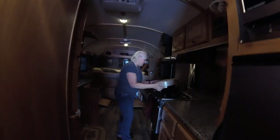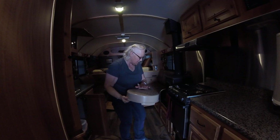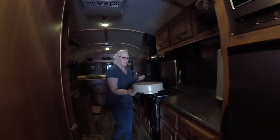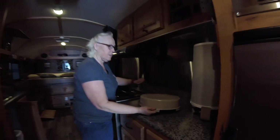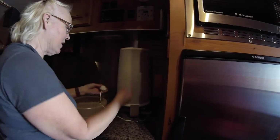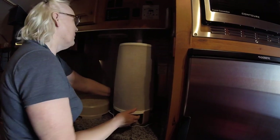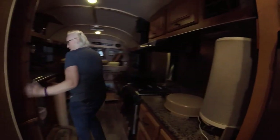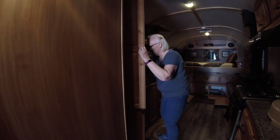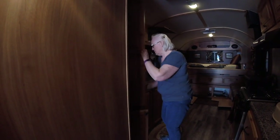We'll unplug the dehumidifier and put it away — it's nice and toasty in here, which is perfect. Unplug the Swiffer air purifier and put that away before we head down the road. Then close all the rest of the cupboards and make sure everything is pretty well secure.